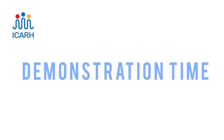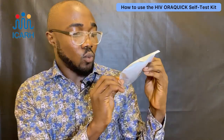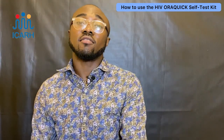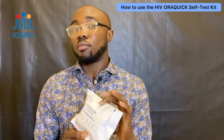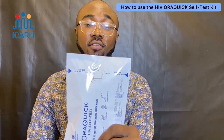Now let's jump into the demonstration itself. First, always check for the expiry date on the test kit — it should be somewhere around here. Please make sure you check this expiry date wherever you buy or receive it. This one expires on the 31st of July 2020, which means it's very valid.